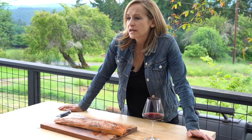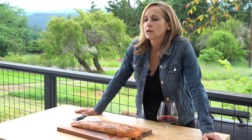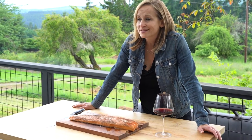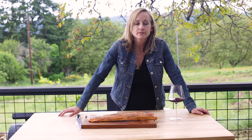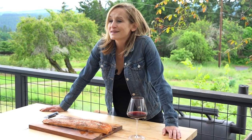While there are many ways to prepare salmon — like brining, cold smoking, or making lox — this recipe is all about simplicity. We are simply hot smoking our salmon with some simple seasoning, and it's going to be amazing.